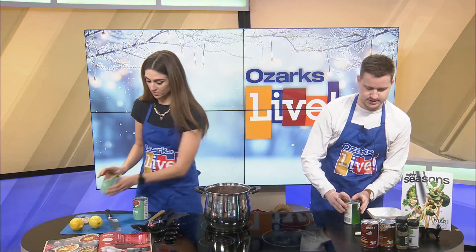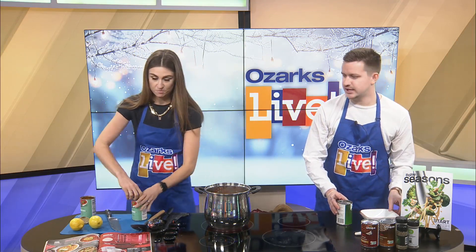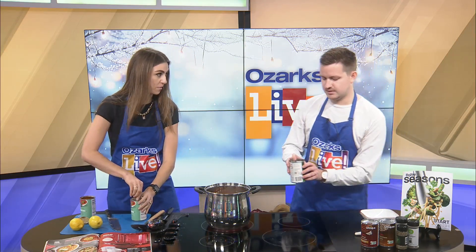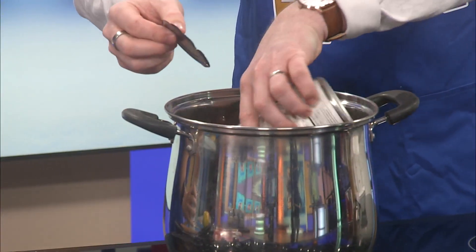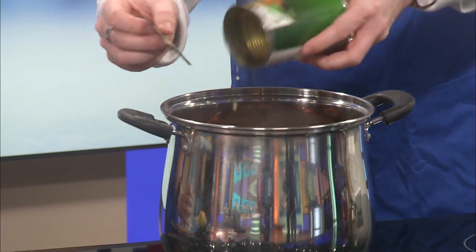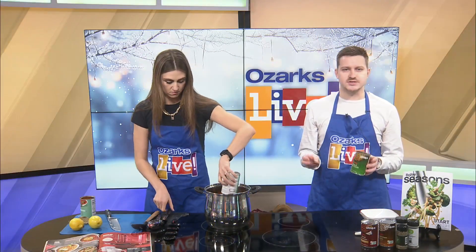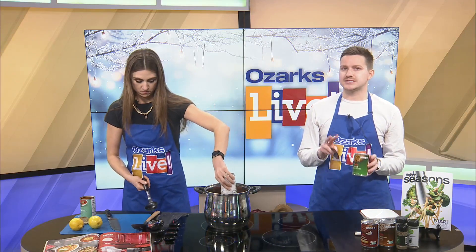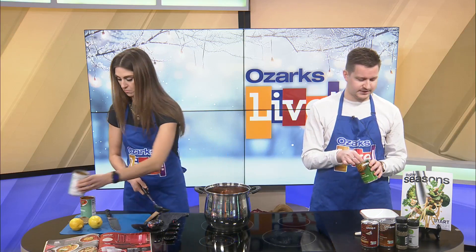We did not let the Stomp guys use any of our materials we were cooking with today in their performance. These are supposed to be drained but we're just going to throw it in there — it'll just be a soupier soup, a little extra juice. Also, at Hy-Vee you can go in and substitute anything you want. This recipe calls for the mixed vegetables can, but we're just using peas and diced carrots — it's really whatever you prefer.